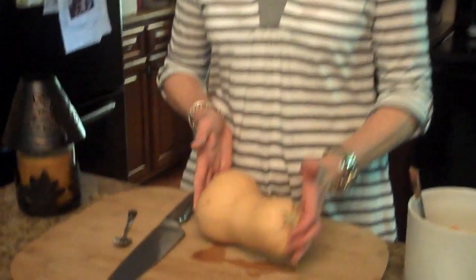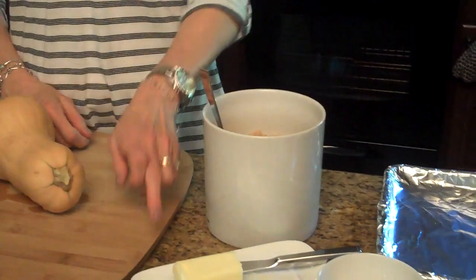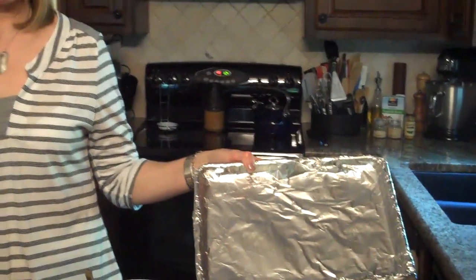So these are the ingredients that you're going to need to do this. Of course you're going to need butter, salt and pepper. You'll also need a baking pan — I've lined mine with Reynolds non-stick aluminum foil that I like to use.